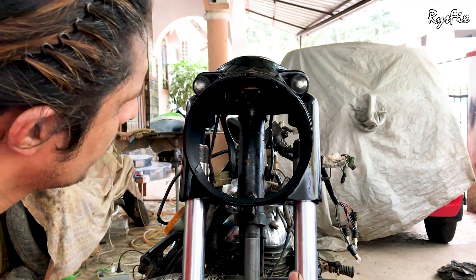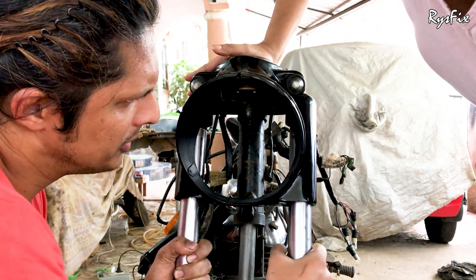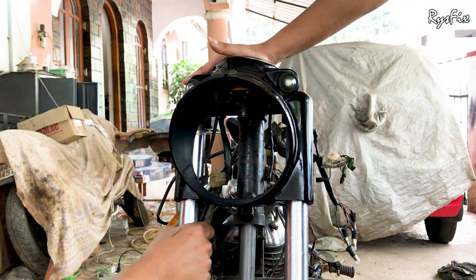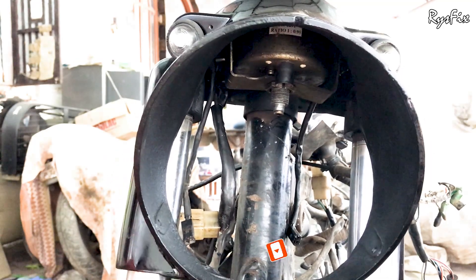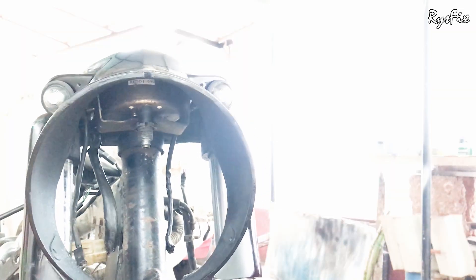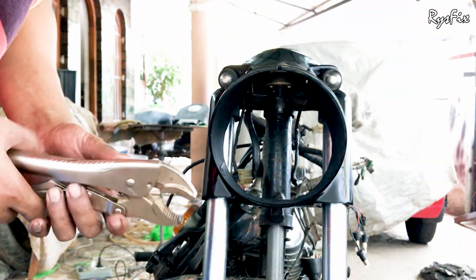While putting this back you have to be extremely careful — by this point there should be bearing balls inside the bearing and they can fall out. Ask somebody to keep a hand on top of the casing so it doesn't rise up or fall, because the balls inside the bearings must not drop while you are tightening the shock absorbers. If the balls fall, you will have to remove everything completely and reposition them before reassembling.